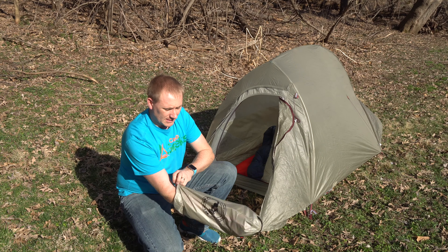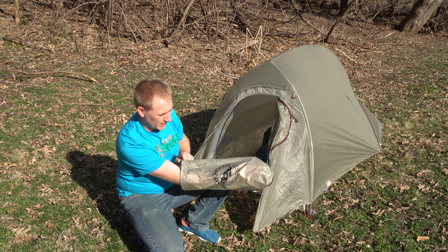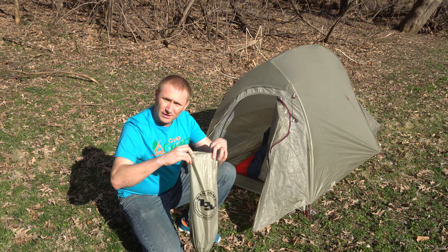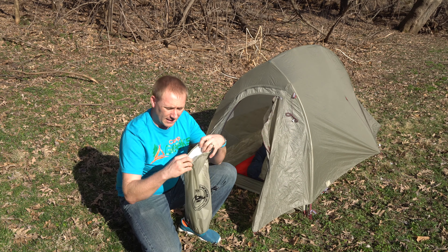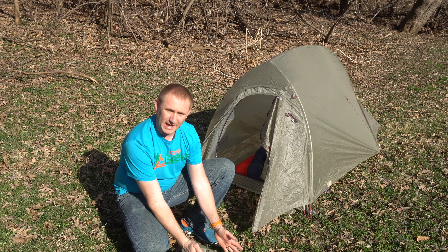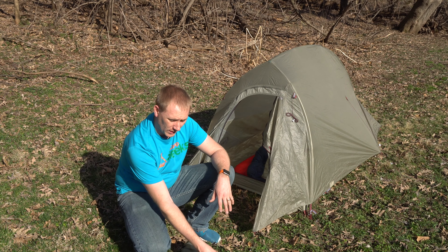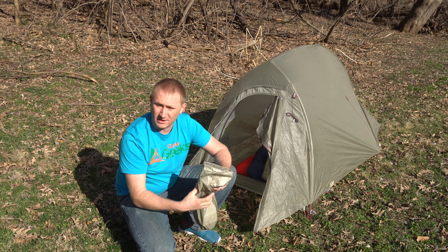The size is actually pretty small as you can see here — this is how big it actually packs up. This is the actual packing bag that it comes with. It's a traditional simple bag. I'm more of a guy that likes the stuff sacks where you can jam the tent in from the side and just cinch it down, but it does weigh more. So if you're looking for ultralight, this is obviously what it's almost always going to come with.